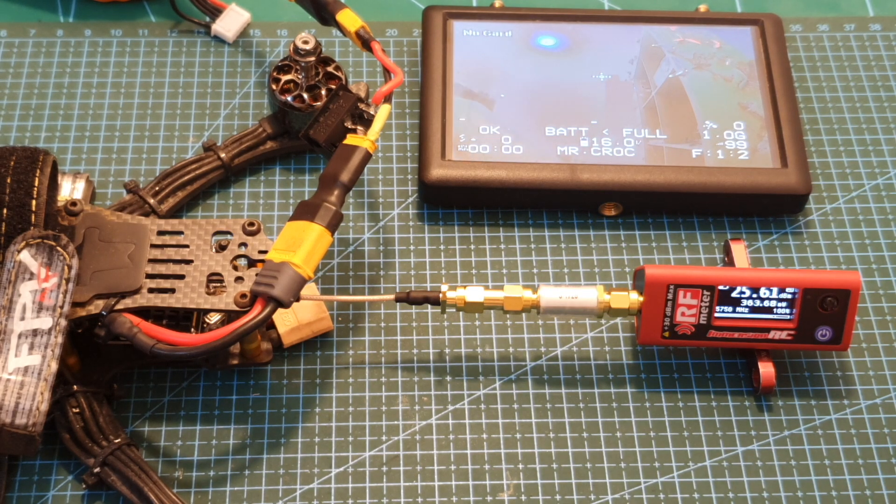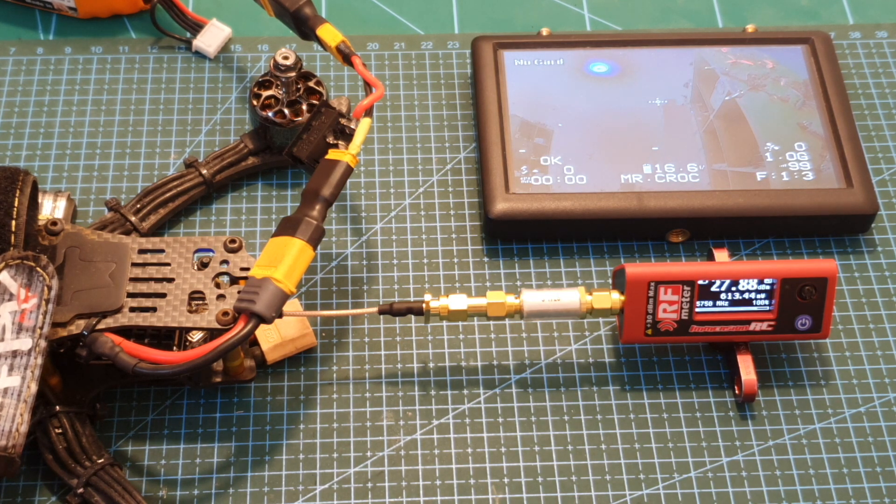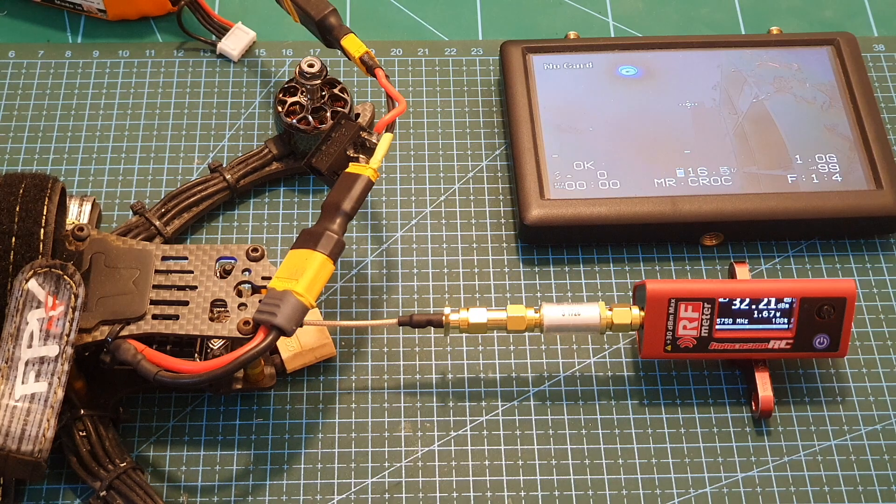When the VTX is set to 500 milliwatts, I'm getting around 360 milliwatts. When the VTX is set to 1000 milliwatts, I'm getting around 600 milliwatts. Finally, when the VTX is set to 2 watts, I'm getting around 1.6 watts.